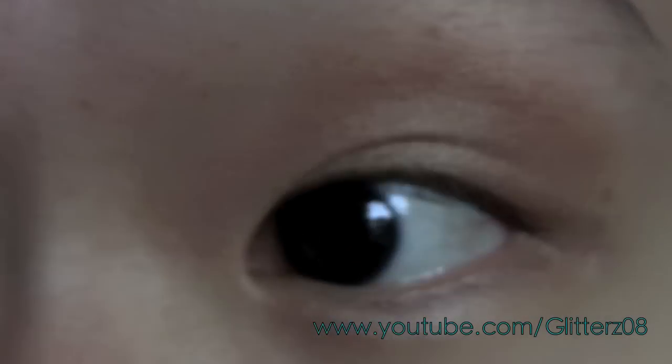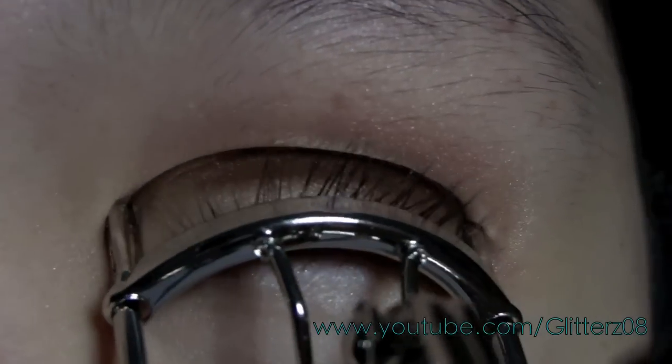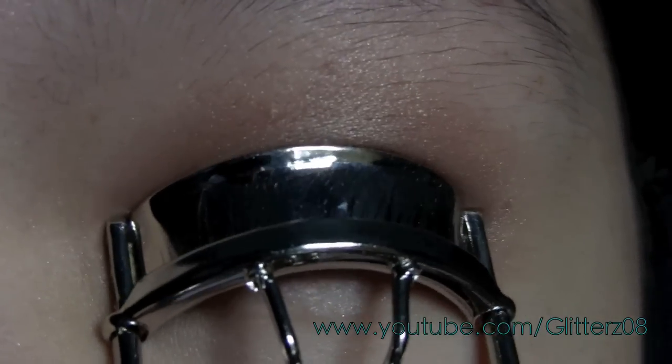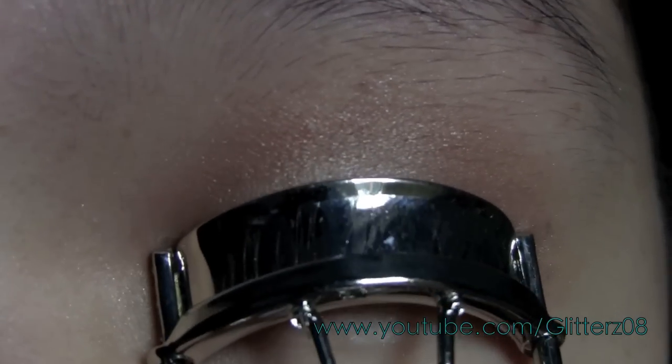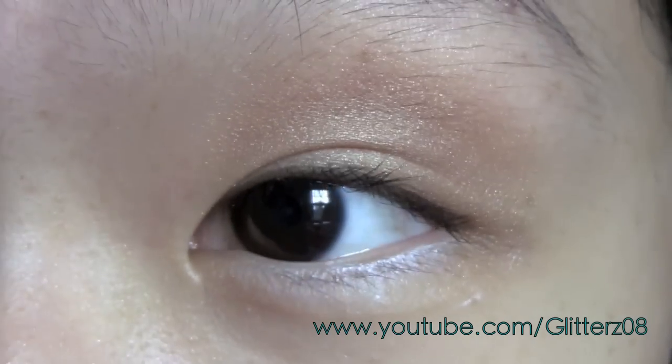When I get closer it doesn't look that dark at all, but when I step back I feel like it kind of looks like I have a black eye — I promise you it doesn't. I'm going to take the O5 eyelash curler and curl my eyelashes. I'm not going to be applying mascara because I like the length of my lashes. I'm going to curl my eyelashes on the other eye as well.